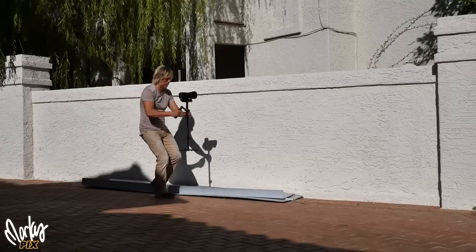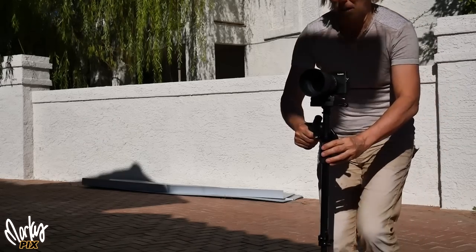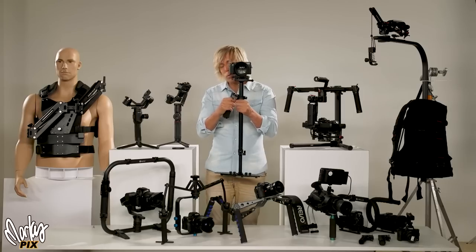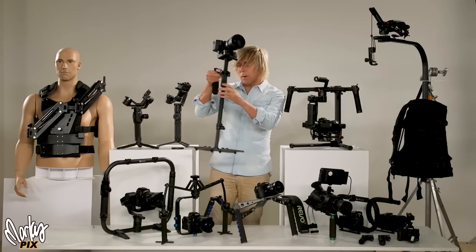This is the Red King Fly Cam by ProAim — it's $230, and I highly recommend it if you're going the manual route. It stabilizes better than all the simpler devices I've shown. This is what you attach to the Steadicam vest and arm — the main part that does the stabilizing. That's the last of the manual mechanical stabilizers.